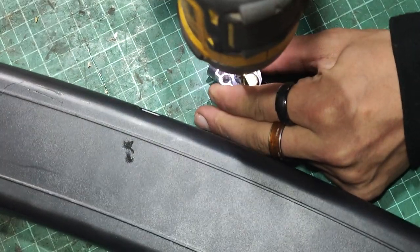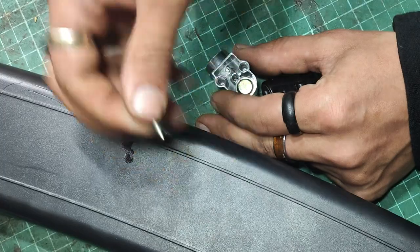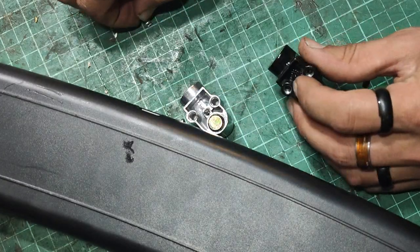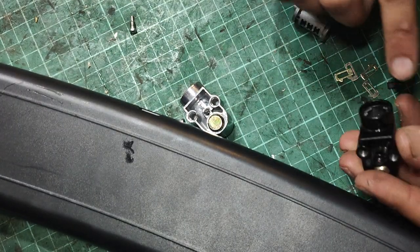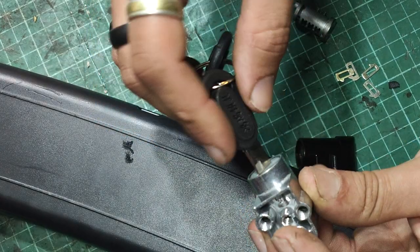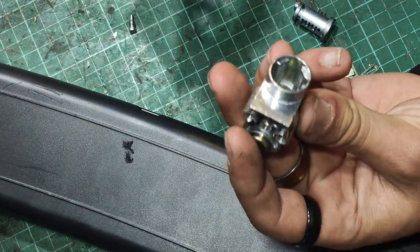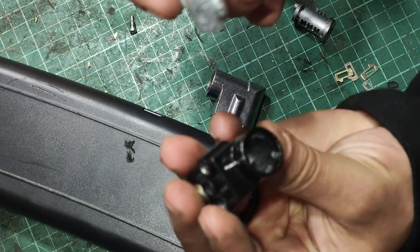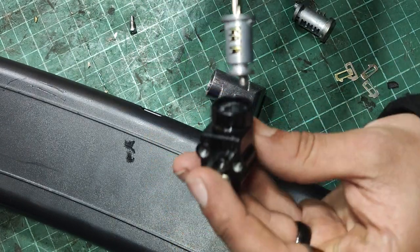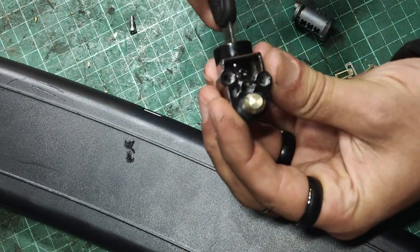To remove the lock, there's a grub screw there with a pointy bit on the end, and there's one on this one too. This one can just come out because we don't want it. This one — you want to put the little key in, and that will keep all the little pins in where they should be. Otherwise, you'll regret everything. This part here should go in with the face down at the bottom — you can see there's a little hole at the bottom. Ta-da! Barrel fitted.